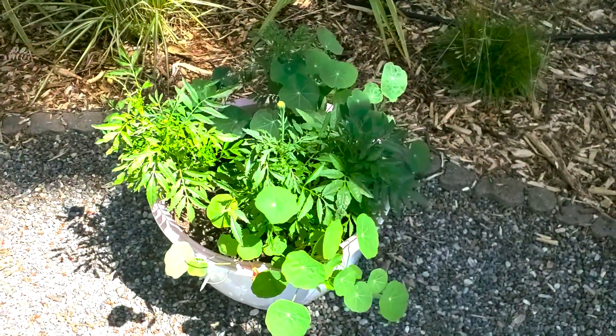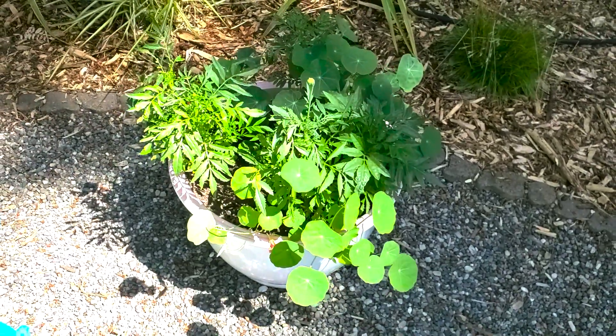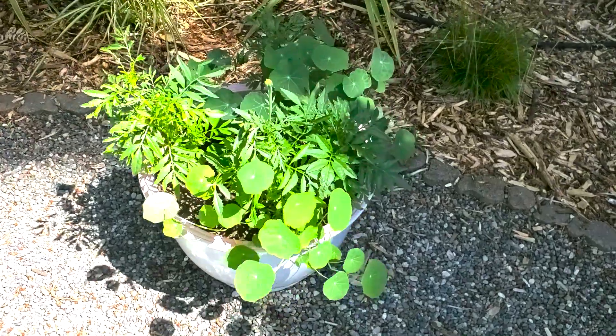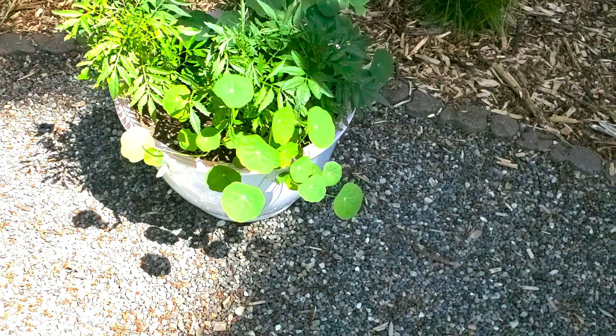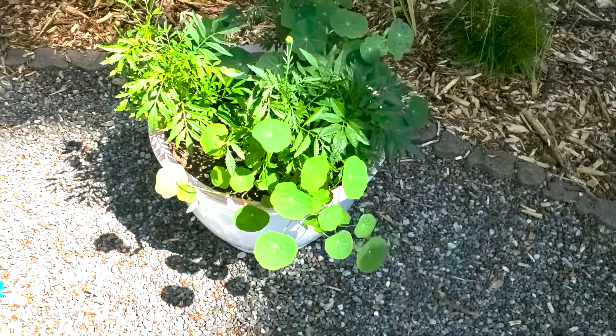These plants have basically shot up in the last week or two, especially since we started getting 80-plus degree weather more consistently, and they love it. They're loving that residual heat every day — even when the sun goes down, there's still heat coming up off this gravel because it retains that heat for so long, and these plants love it.